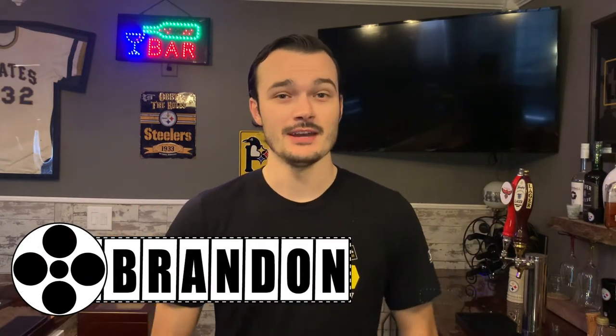Hello and welcome to the Martini Shot. My name is Brandon, and I am once again back in the Steeler Bar. Today we're going to be making a little bit of red rum, inspired by the horror movie classic The Shining.